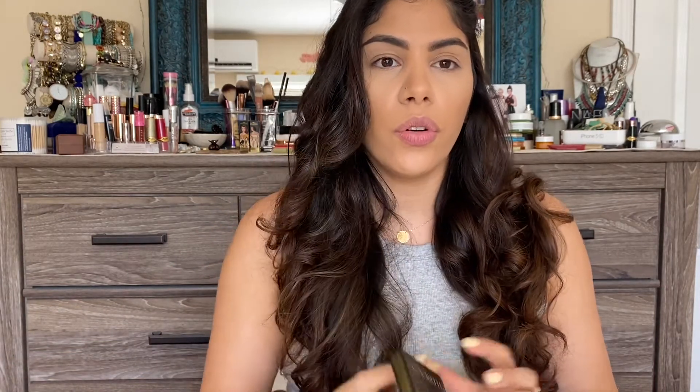I just realized I didn't even tell you how much this costs - these retail for $29. That's the same as the older mini Obsessions palettes. It's a great starter if you want to try out the Huda Beauty formula, since her bigger palettes range around $65 a piece. So it's a good price point to test whether you like the formula before committing to a larger palette.